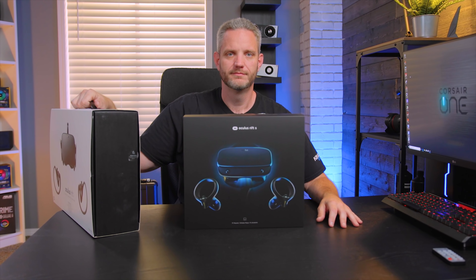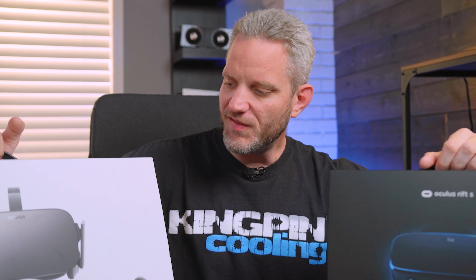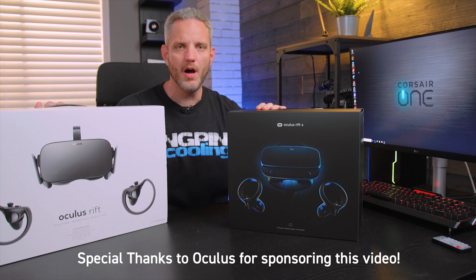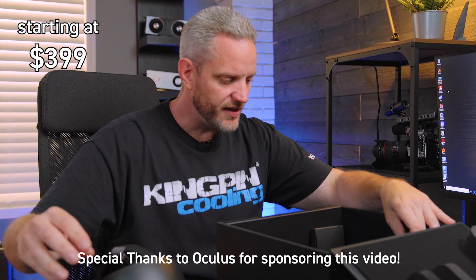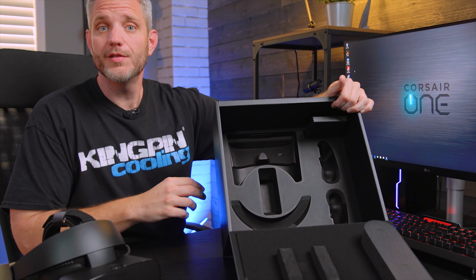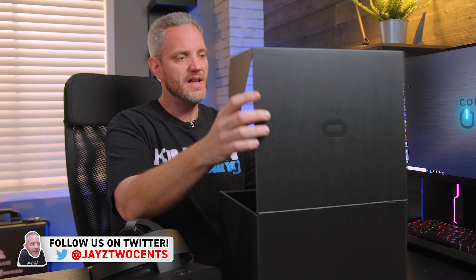What's up guys, JCCents here. We're going to be taking a look at the latest improvement to the Oculus family — the Oculus Rift S. There are no sensors on this because it uses inside-out tracking, where the headset tracks its own movement and communicates that back to the computer.